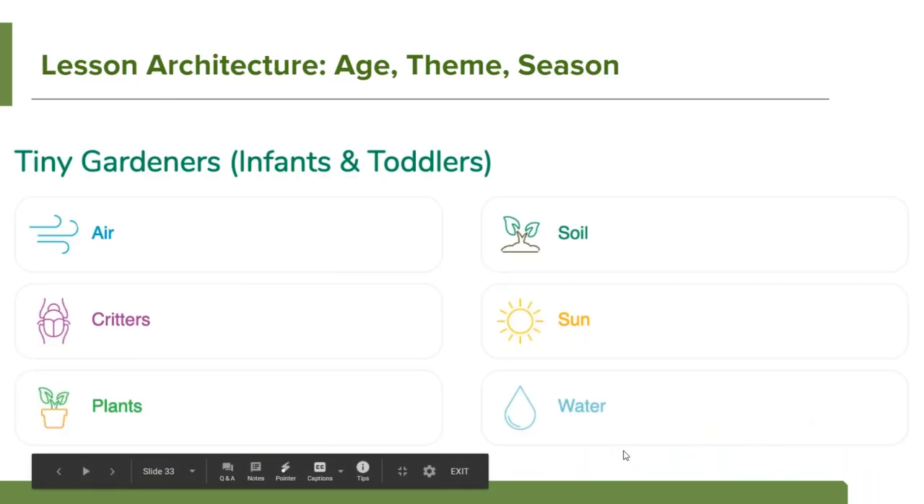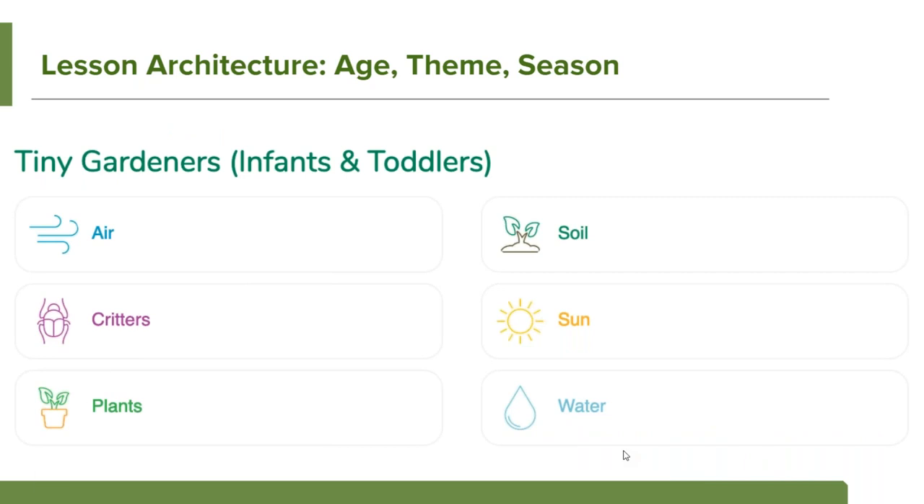These lessons are designed around six major themes and three different age brackets. We had tiny gardeners for infants and toddlers, growing gardeners for pre-K through kindergarten, and garden guides for first through third graders — though you're welcome to adapt any lesson for whatever age group you're working with. The big topics are air, critters, plants, soil, sun, and water, organized within the four categories around seasons. Each lesson is searchable by age, theme, and season.